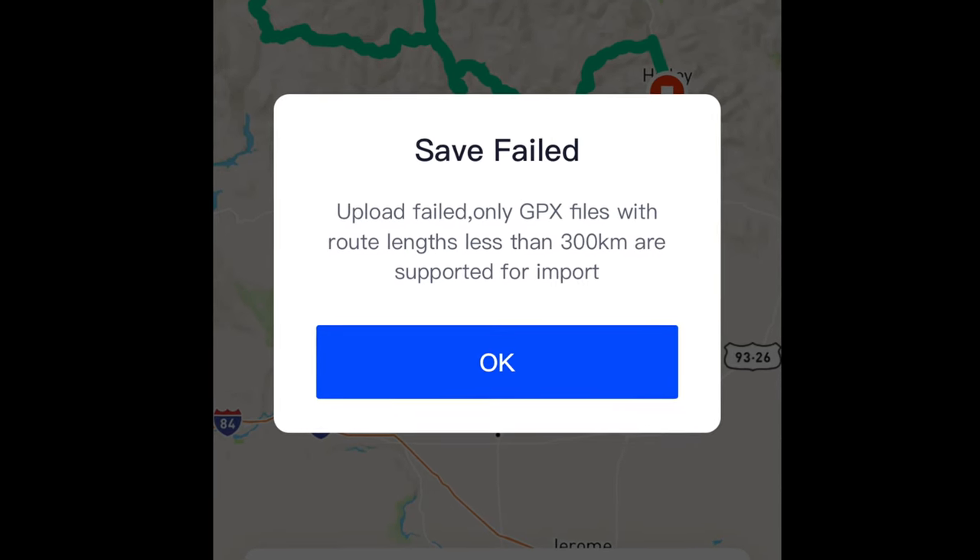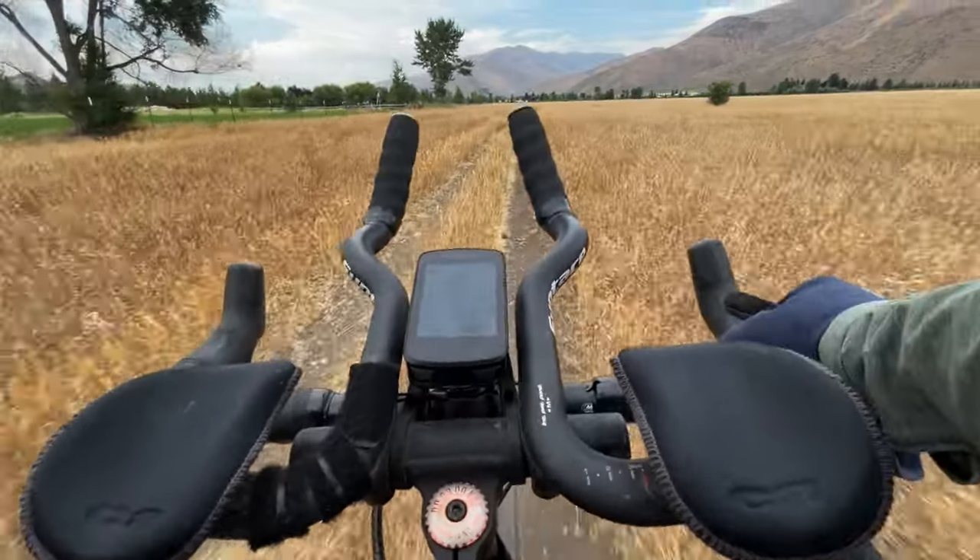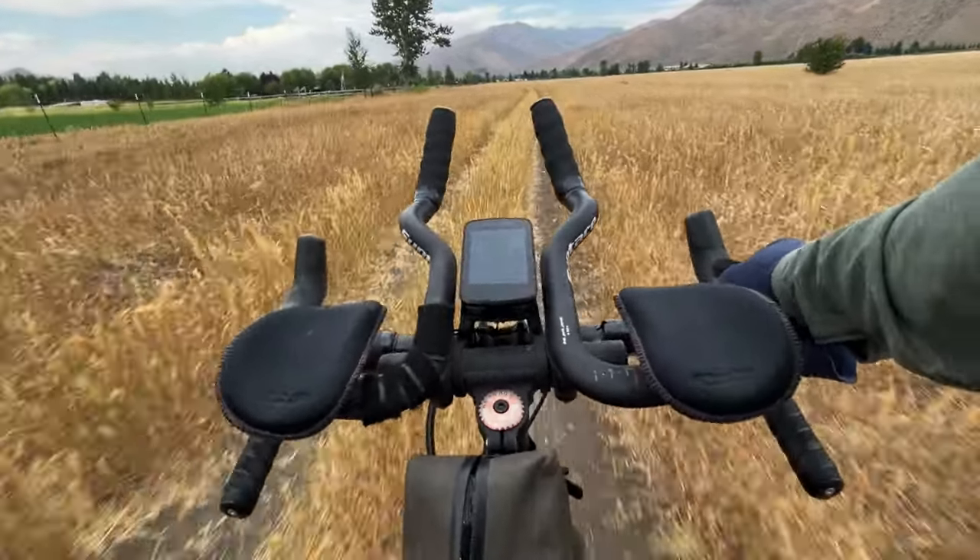Regarding GPX tracks, you can upload them to the app and sync them with the device, which I've done, and the process is easy and straightforward. But the longest track you can import is only 300 kilometers or about 186 miles, which is rather short for bikepacking — you'd have to break up and upload multiple files for longer adventures, which is definitely not ideal. In terms of turn-by-turn navigation, Magine uses Mapbox, which is okay for most established paved streets and gravel roads, but it's not ideal for riding dirt and single track. When using turn-by-turn navigation, there's also no way to turn off the auto-reroute feature, and anytime I hit dirt it tries desperately to reroute me to pavement. I really hope they add an update to address this.